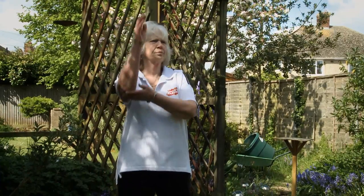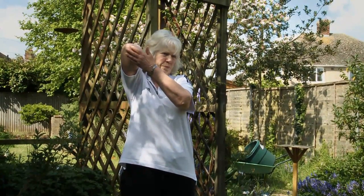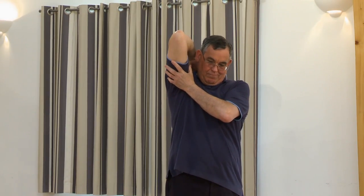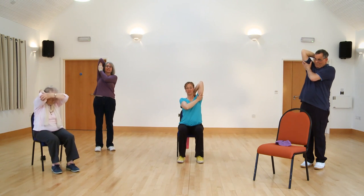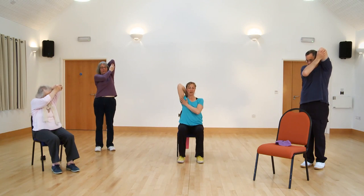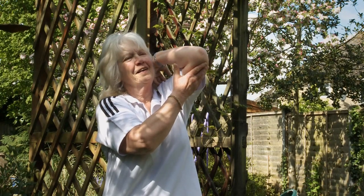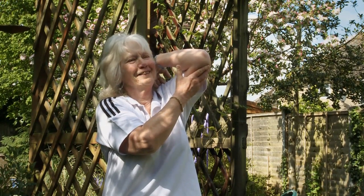Sit up tall or stand up tall — one arm on one shoulder, same shoulder. Push your elbow up towards the ceiling and let the hand creep down your spine. This stretch is really good for putting on blouses, shirts and coats — keeping this muscle flexible. Relax down. And change sides — hand on shoulder, elbow up, hand creeps down the spine. And relax down.